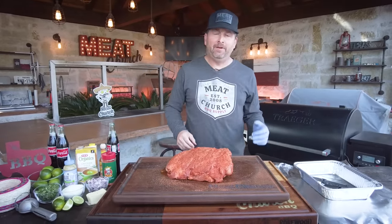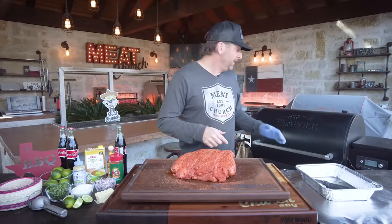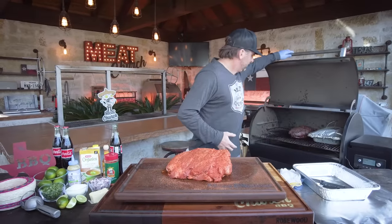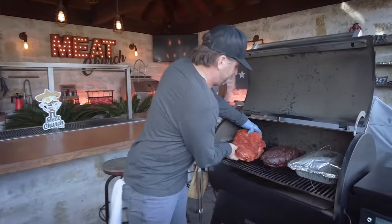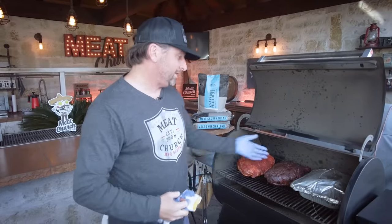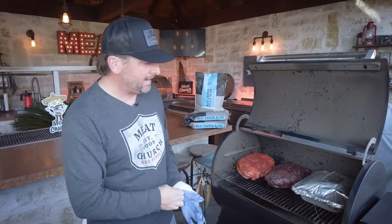Today we're going to cook on a Traeger Ironwood 885 with the Meat Church pellets — a great blend of oak and hickory. You obviously can cook this on anything you want. If you saw our last pulled pork video, we cooked it on an offset, but you got to love the convenience of a Traeger — maybe if you're busy, got things going on. Plus you can monitor it remotely if you're away from the house. We're going to be cooking this for probably seven or eight hours. I didn't do anything to this one sitting beside it other than just let it ride — I haven't spritzed it or anything.